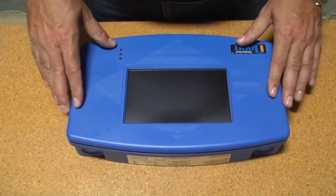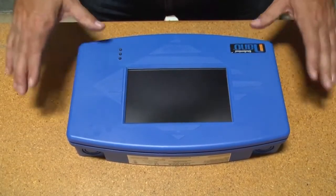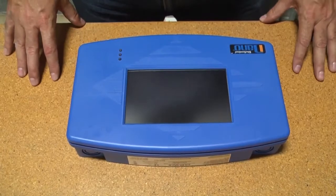This is Pete Neal, the ATG Product Manager for OPW FMS. I'd like to talk to you about the installation of the Nano console.